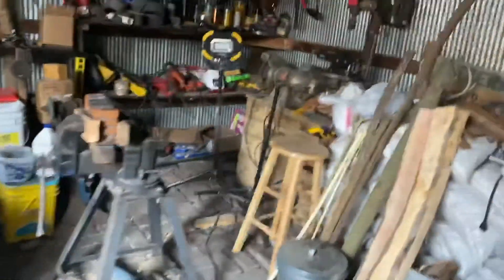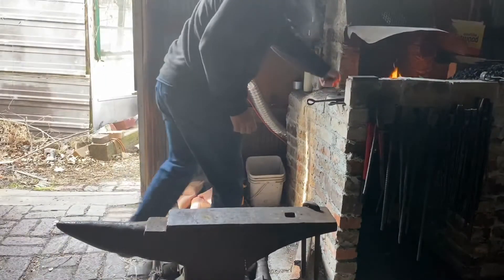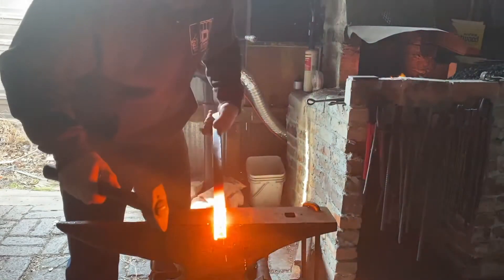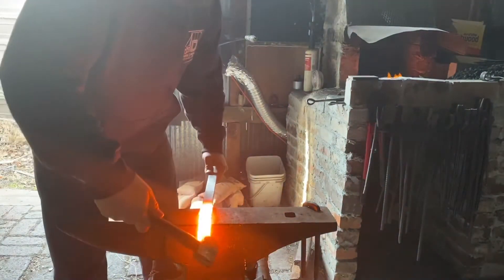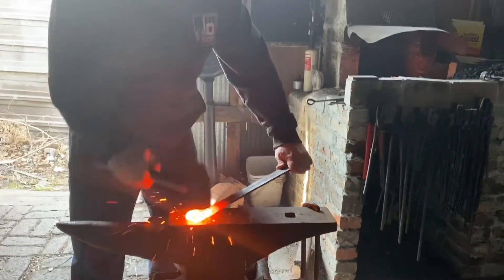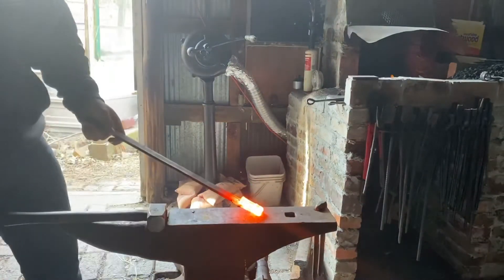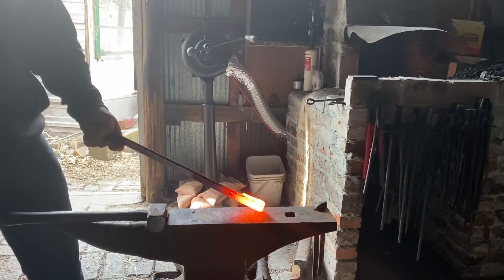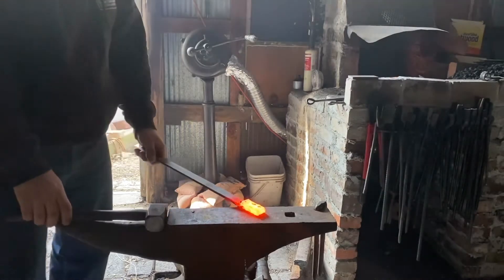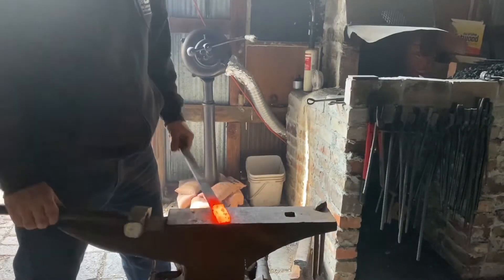I'm going to relocate you guys real quick. Now these are the same burned-up piece of metal that we were just experimenting with. We're going to fold it over — no flux — because now what we're going to do is put this thing back in the fire and let it sparkle until we cannot stand it anymore. Then we're going to bring it out and we're going to weld it. I guarantee you this thing is going to go off like a Roman candle when you start tapping it — it is going to weld.